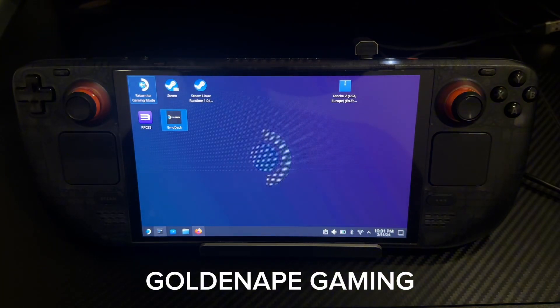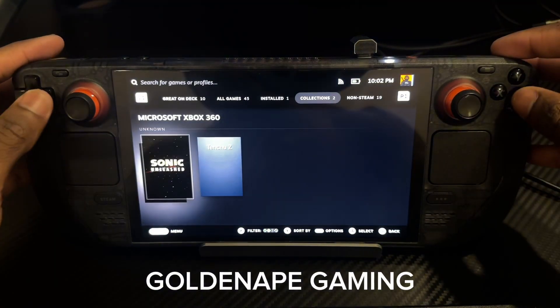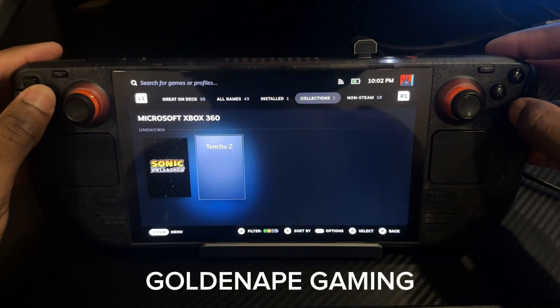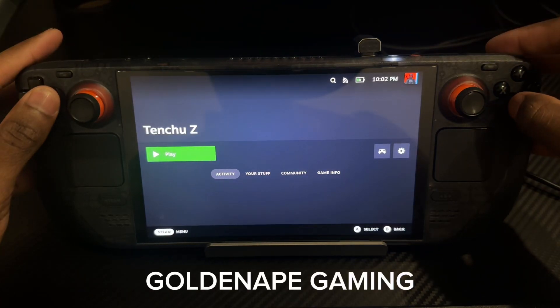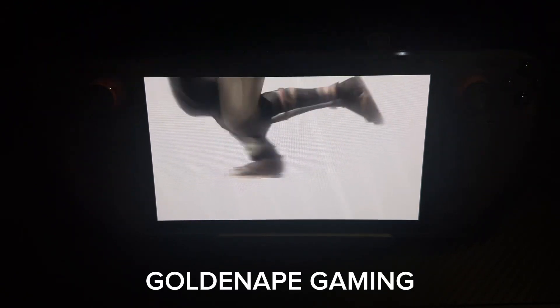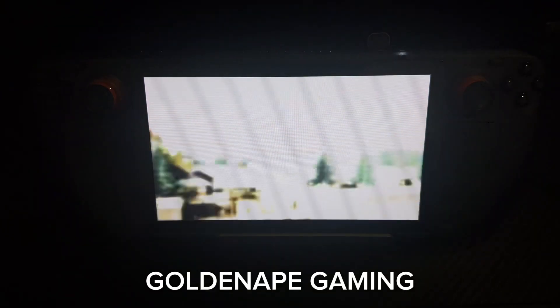Then you want to go back to Return to Game Mode. You want to go to Library and go over to the game you have — it's always in Collection under Steam Games. You want to click on Tenshi, the game that I just added. Then you want to click Play. And there you go — that's how you play Xbox 360 emulation games on a Steam Deck without an SD card. It's very simple, very easy.